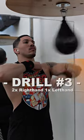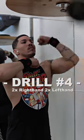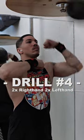Drill number three: hit the speed bag twice with your right hand and then once with your left hand. Drill number four: hit the speed bag twice with both your right and your left hand.